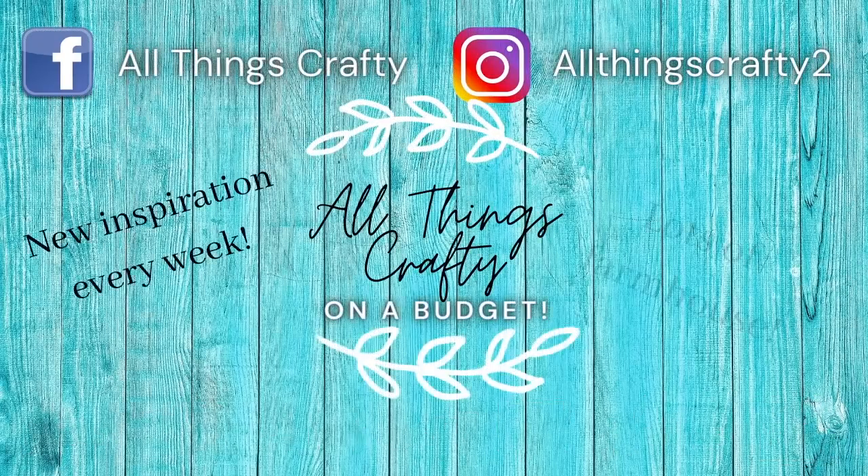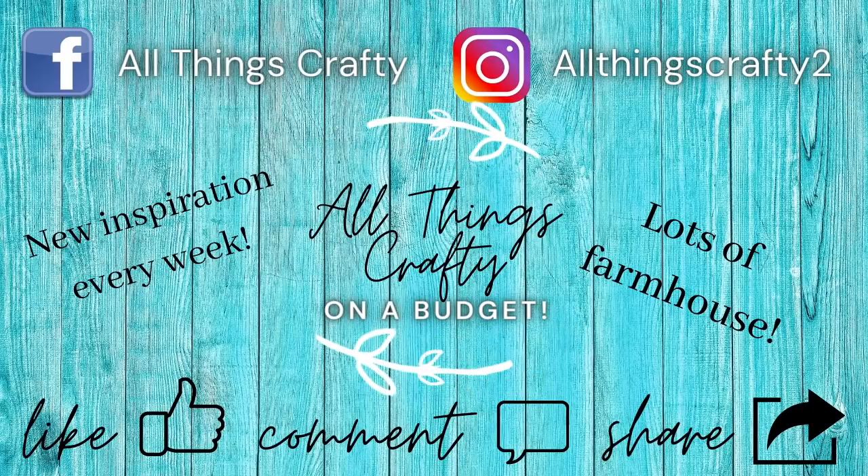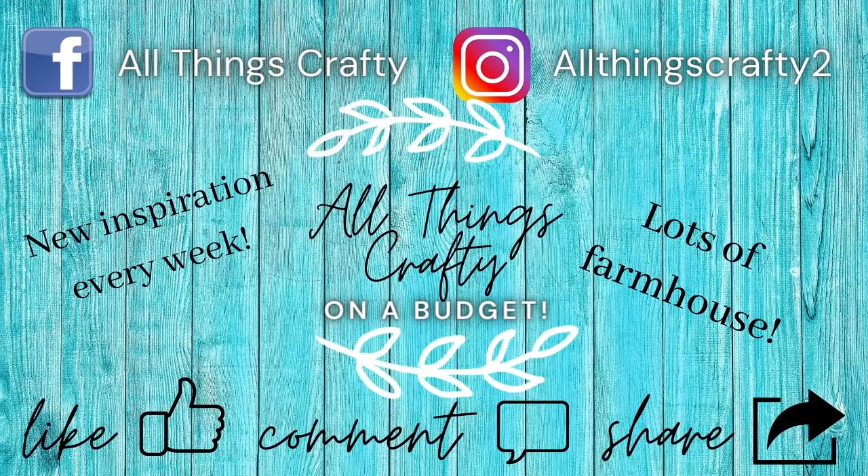Hey friends! In today's video I'm going to show you how to make perfect bows every single time, 11 different ways. So if that's something you're interested in then just keep watching.